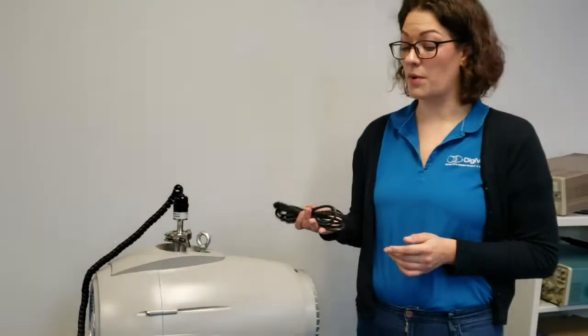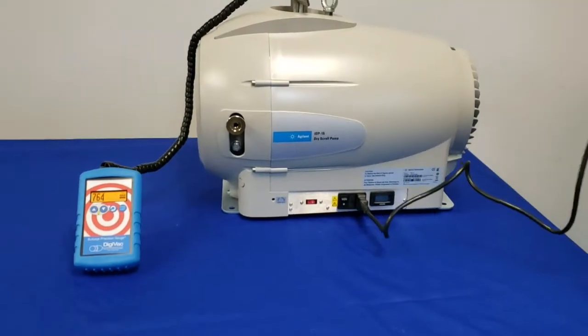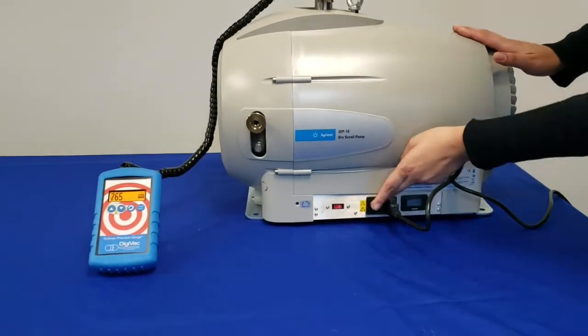If purchased directly from Digivac, this pump comes with a power cord. So we'll insert the cord, find our outlet, and flip the power switch.